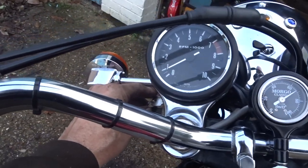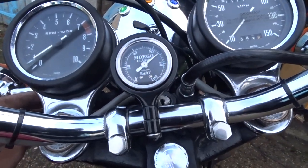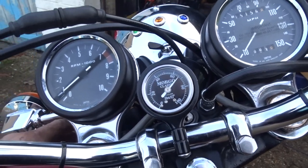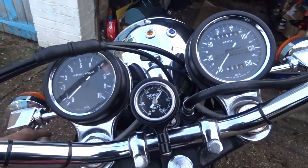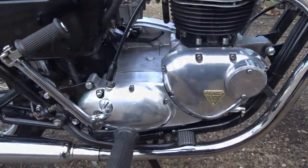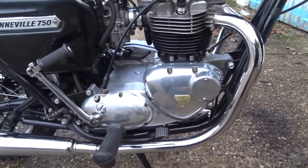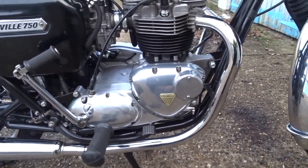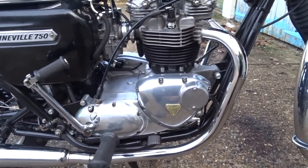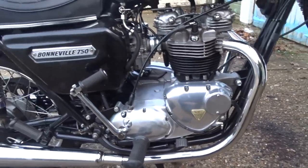It's ticking over just below a thousand — probably about nine hundred I suppose. And there's oil pressure just under 70 there. The camera kept switching off and I don't know why — I think this camera gets left out in the garage too much and maybe gets a bit damp in it.